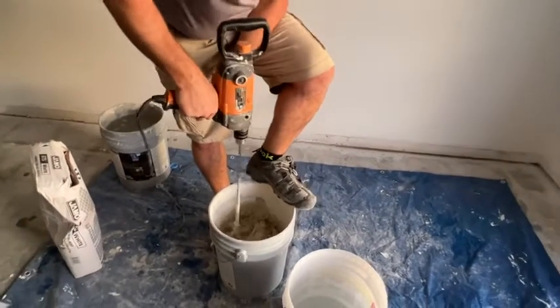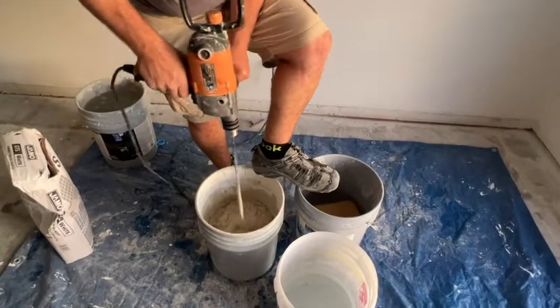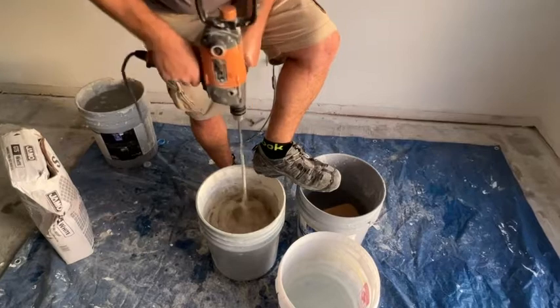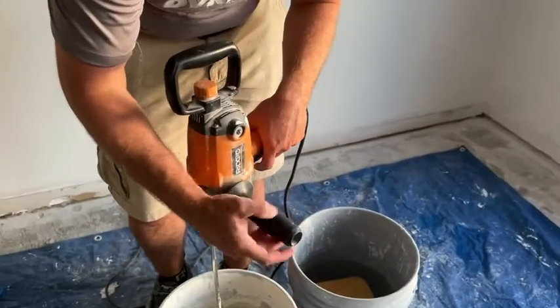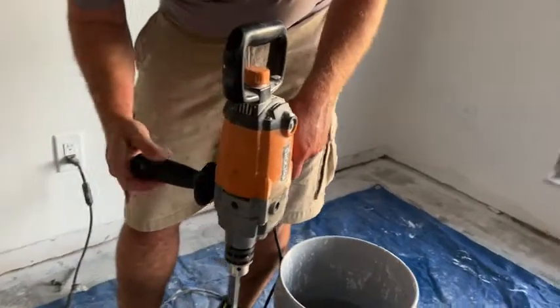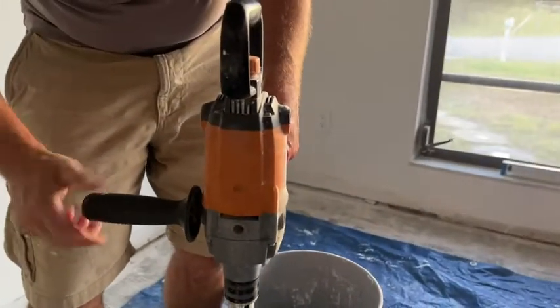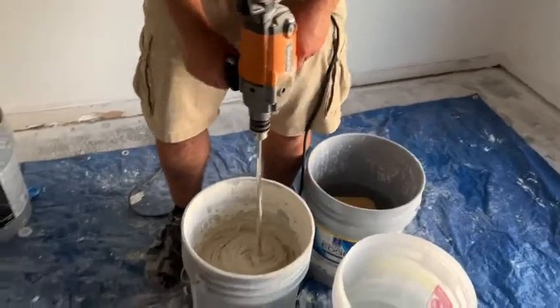It makes life so much easier — it's so powerful, especially since it's corded; you get that full power and it doesn't ruin your smaller drills. I love this feature right here: you can actually move the handle. You have three options — either side and the top — whatever is most comfortable for you while you're mixing mud.